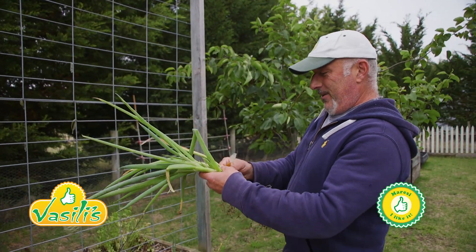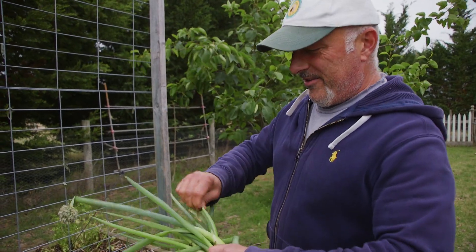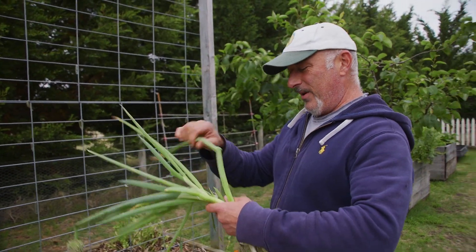How are we going everybody? Today I've been planting my spring veggies, getting stuck into it rather than just doing one here and one there.